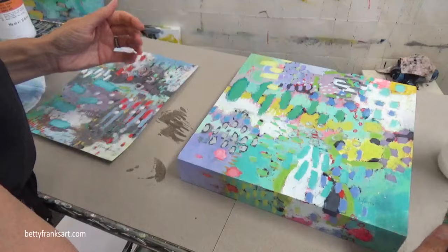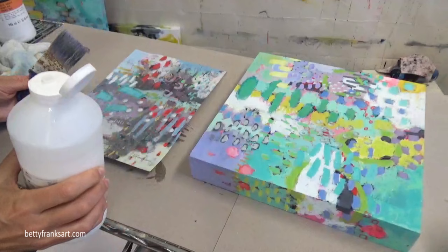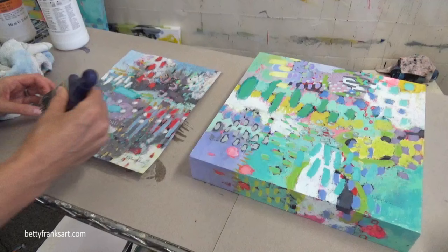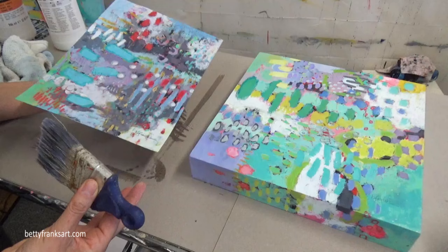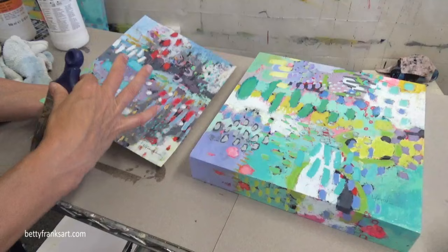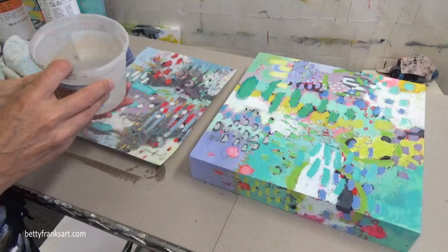Now let's work on the smaller one. I'm going to squeeze some on — I don't want to put too much this time because I've already got some on my brush. Just going across like this, back and forth. I'm not worried about anything smudging because I protected it. I'm doing both horizontal and vertical on this one since it's a smaller piece. Sometimes I'll hold it up to the light just to see if I caught all of it — and if there's anything I missed, I can go back over it. I don't want to overwork it, so this is good. I'll let this sit and dry, wash out the brush, and come back to do a second coat on each one so that it's thoroughly protected.